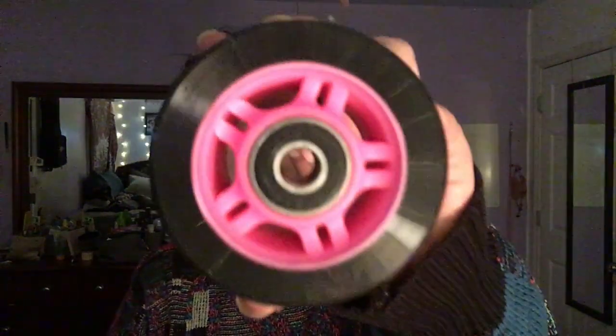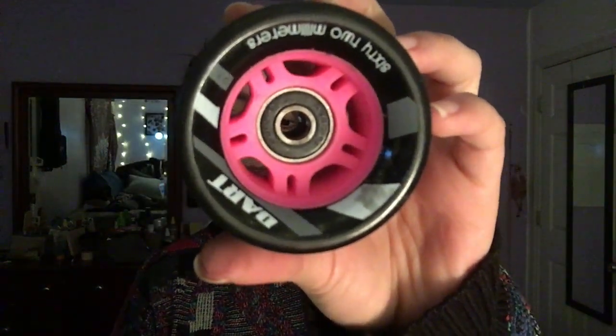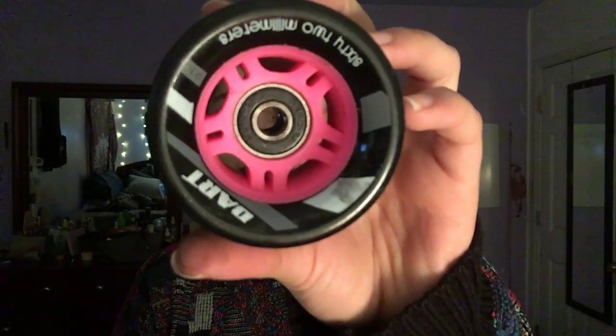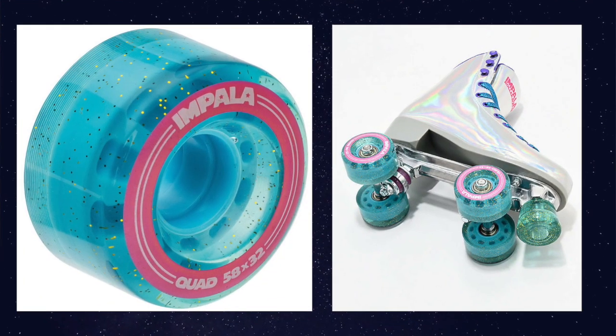Then you have harder wheels. Harder wheels have less grip and more glide. Harder wheels perform better on smooth, coated surfaces like at a skating rink. So if you're going to a skating rink, you would probably use a harder wheel. And then you have hybrid wheels, which tend to be around 84A — wheels like the Moxi Funday Wheel and the Impala Glitter Wheel.